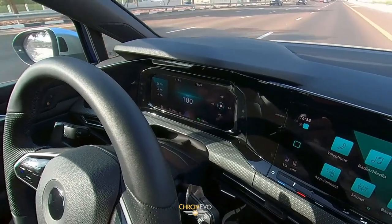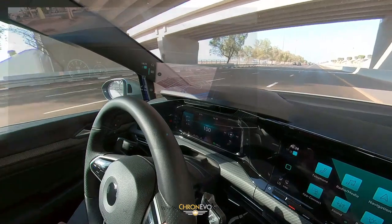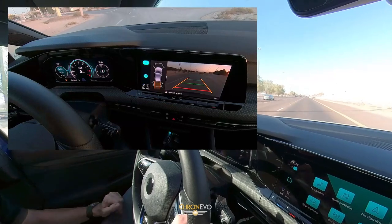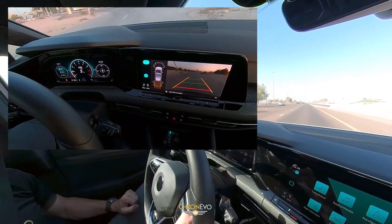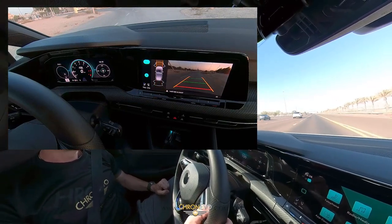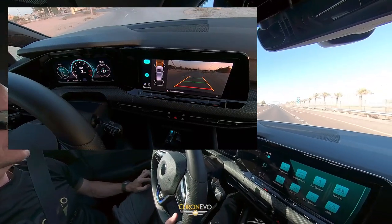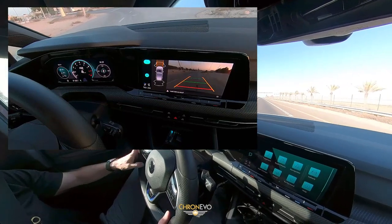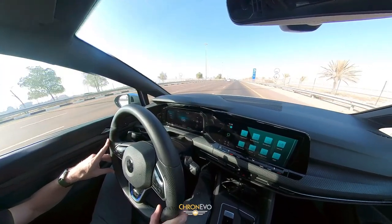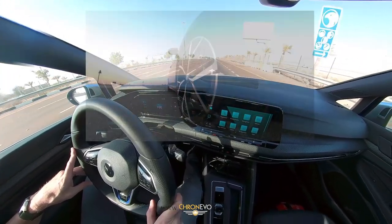We've also got parking sensors all the way around, with cameras front and back. I'm quite impressed with the handling and performance of the car. It's a lot quicker — if I'm correct, the last Golf model was approximately 288-290 horsepower. Obviously this, as mentioned, is now 320, through an all-wheel drive system, but all from a 2-litre engine.